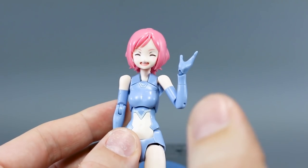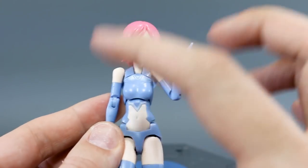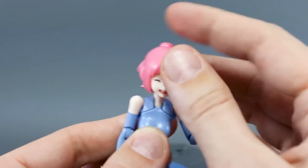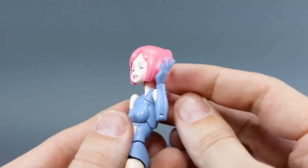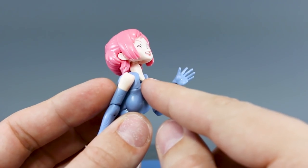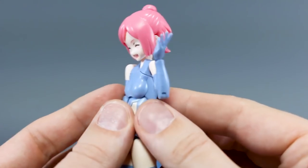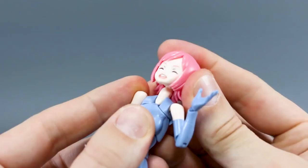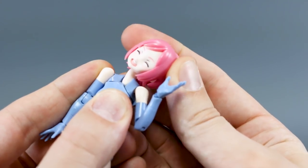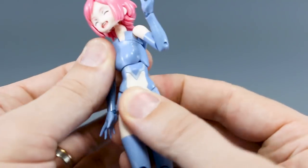Now I want to go over a little bit of the articulation in the base form. Starting with the head — this is a little disappointing — the hair in the back prevents the neck from going up very high. You can tilt the neck up at the lower joint, but it looks strange; you want it to tilt at that higher joint, which is blocked. The head goes down with no problem, and you can turn the head freely. There's also a joint at the base of the neck so you can turn the whole neck as well.